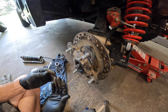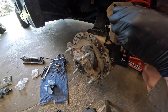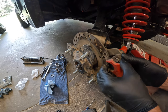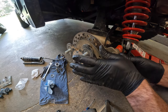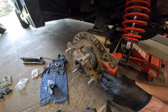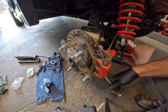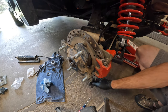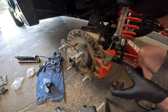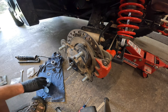Now put the brake caliper back on, and then we're going to work on getting this in. I'm going to spread the brake pads apart a little bit, get one side started, and again — don't get grease on it, it doesn't really help the braking. Get them snug, make sure it fits really nice, and give them a couple pushes — then we're good.